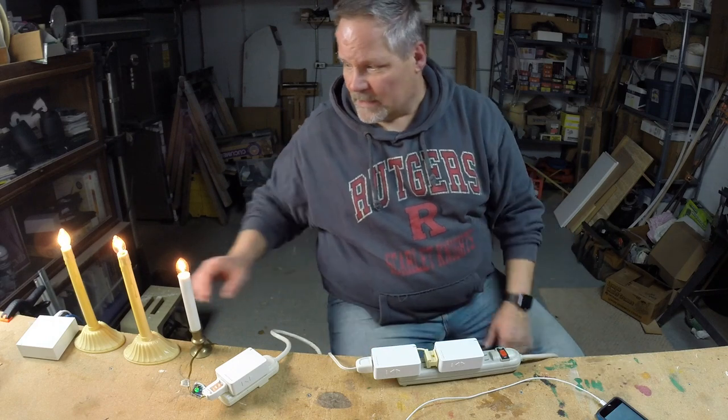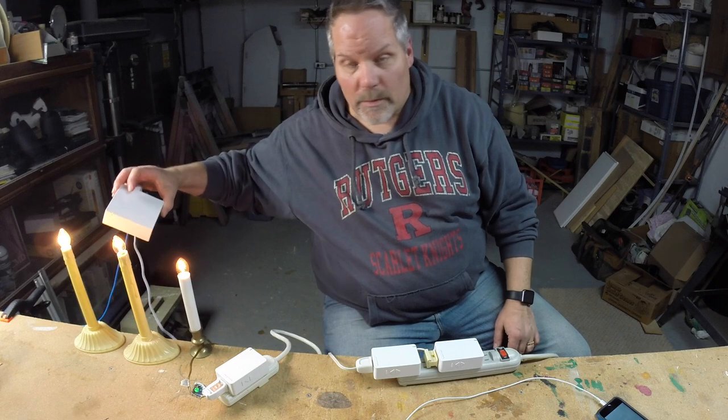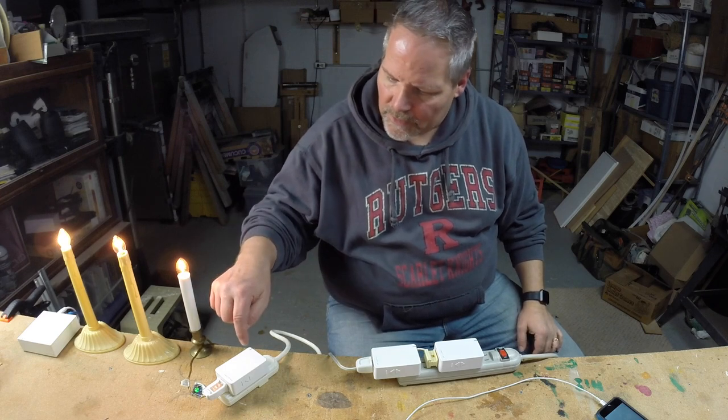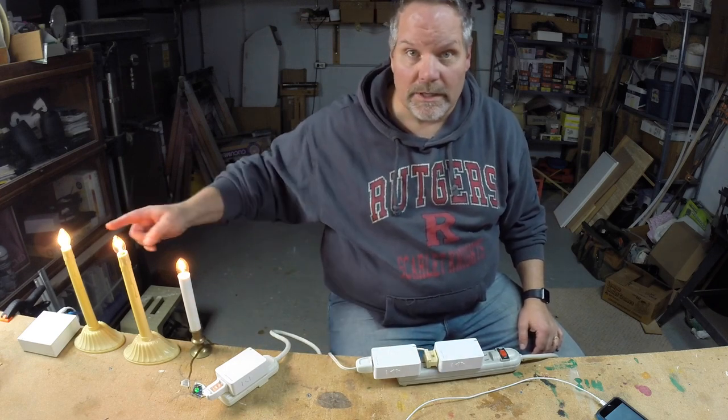You probably remember this setup from last time. I showed you how to configure the Insteon hub out of the box, set it up, download the app, get that configured, and then I configured three Insteon lamp dimmers to control these three lights.